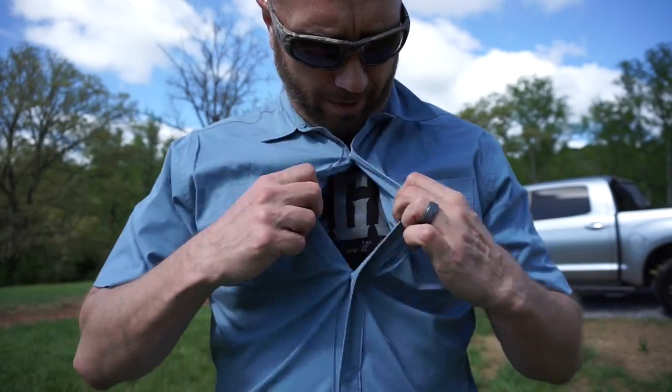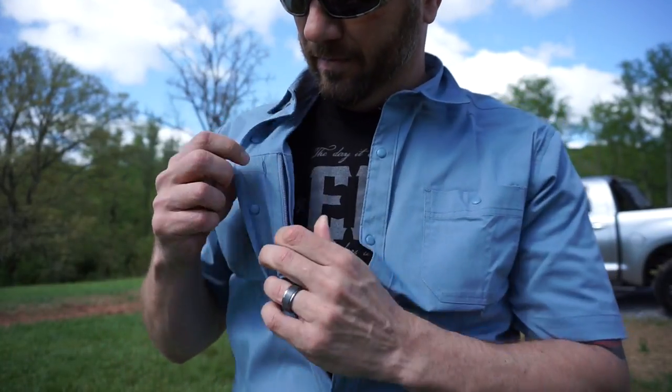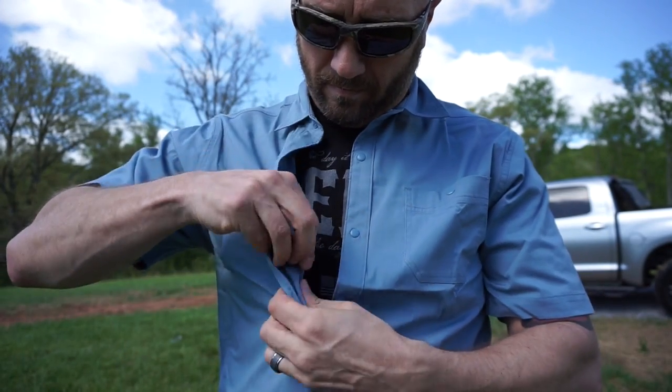If we break open the top couple buttons here, there is a zippered compartment. That's where the ladies can't get at it — keep it right in there. And by my ladies, I mean my wife.